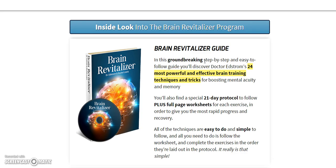You'll discover Dr. Ed Storm's 24 most powerful and effective brain training techniques and tricks for boosting mental acuity and memory. They also include a 21-day protocol to follow, plus full-page worksheets to help your brain activity and boost your brain levels, so you can remember things better and in the long run have better brain function.